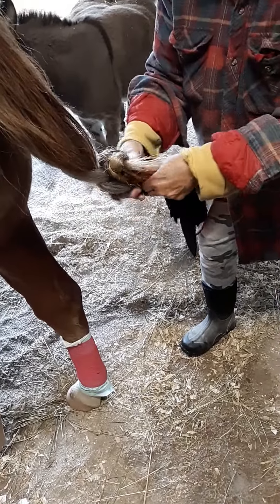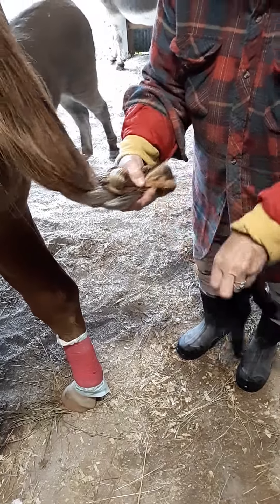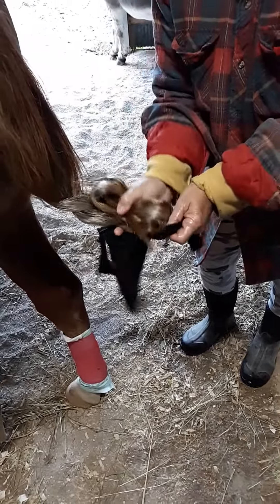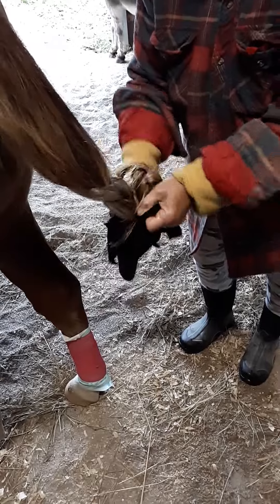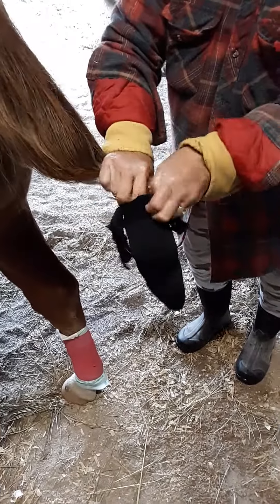I open it up and take the tail and start to fold it like this, just keep folding it until you get to the top of your braid and tuck everything in. Then take the sock and push it all into that tube sock, getting it right down to the bottom.